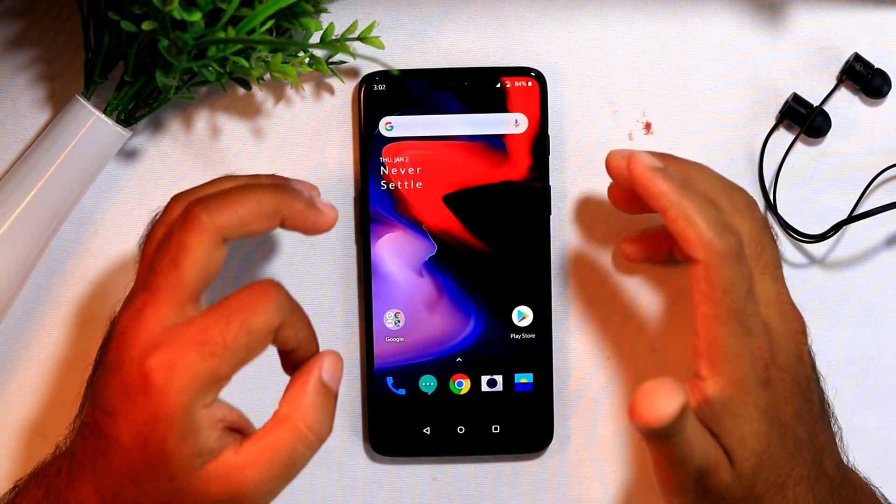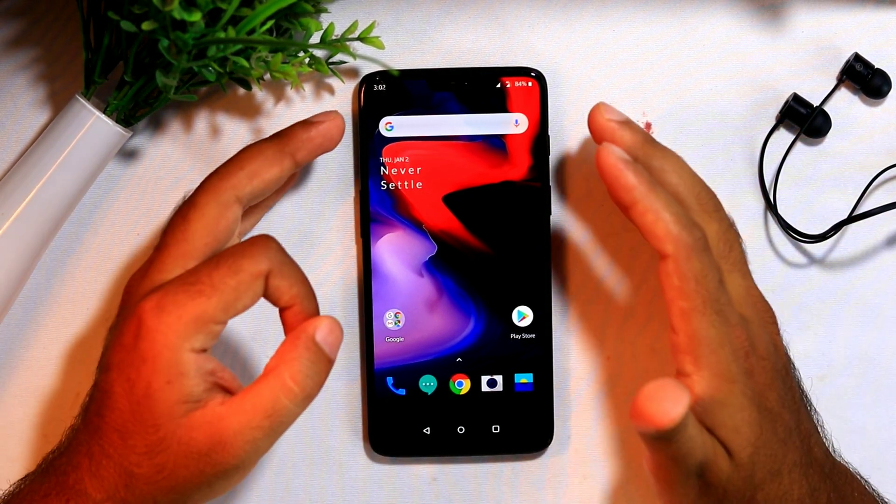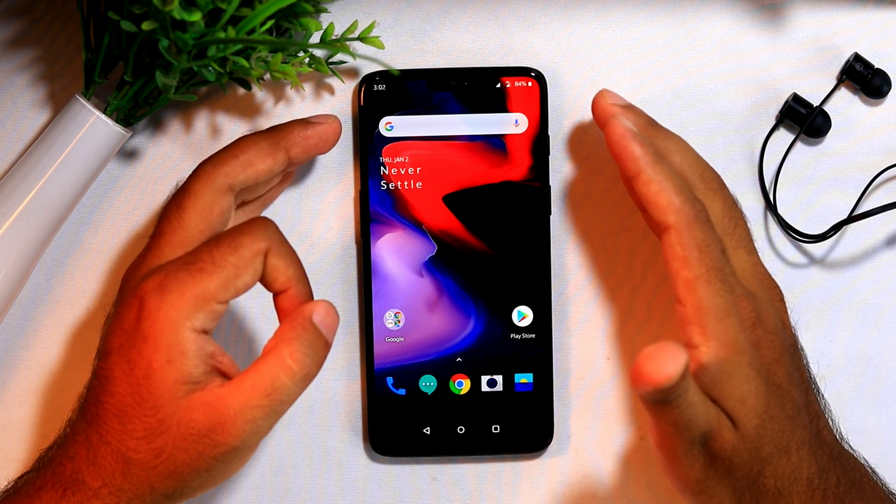That is all about how to enable the power button for your Google Assistant on your OnePlus devices. Do not forget to subscribe and click on the bell icon for further notifications. This is Shaheen signing off from Get Your Tips.